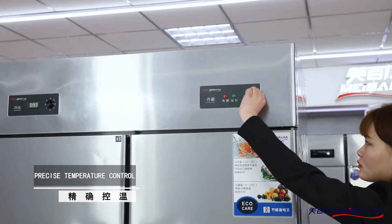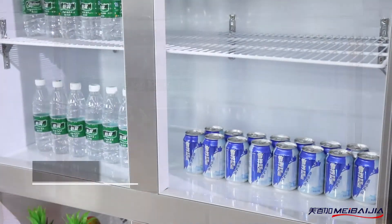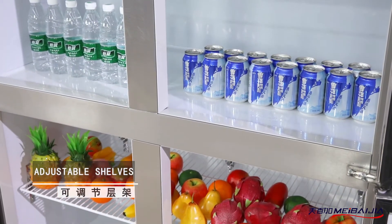The embedded handle design makes it convenient and elegant. Detachable door seal is used for bacterial prevention and easy cleaning.